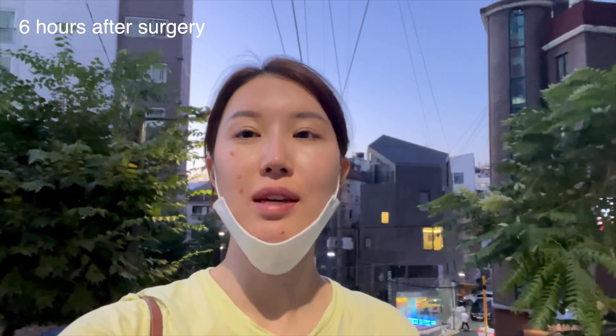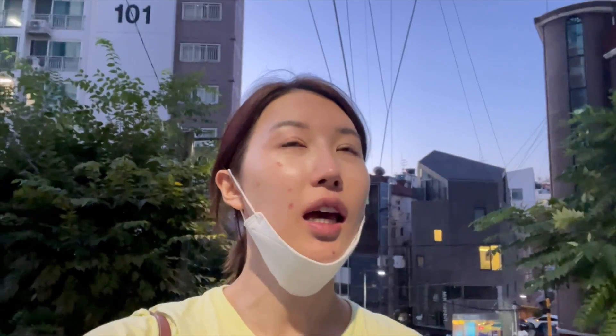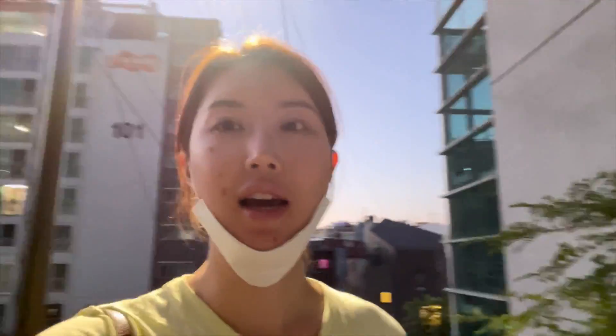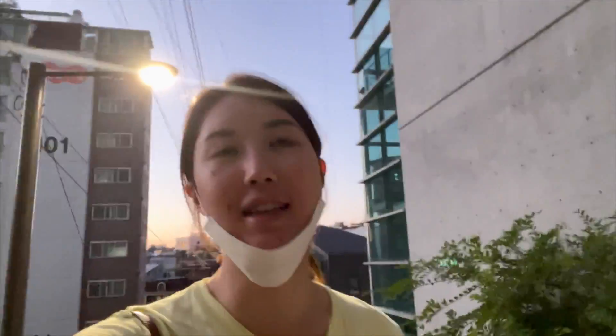I just went grocery shopping to buy snacks and the blurriness is still at about a 90% reduction. I'm noticing halo rings around lights at night from glare, and I hope that doesn't stay — I don't think it will. Also, you're not supposed to exercise after surgery, so I'm just taking it easy.